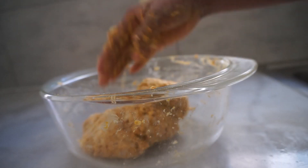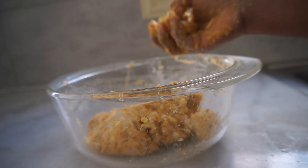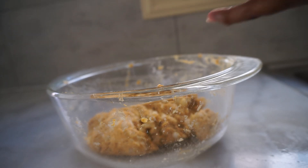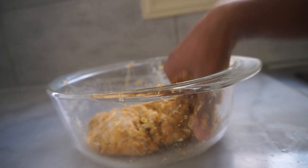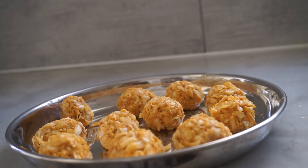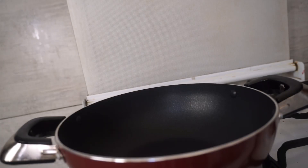Add 1 spoon of olive oil. It will be created as a cabbage mix — add small small rolls. We will mix it with the olive oil. Then put the cabbage mix in a small bowl.